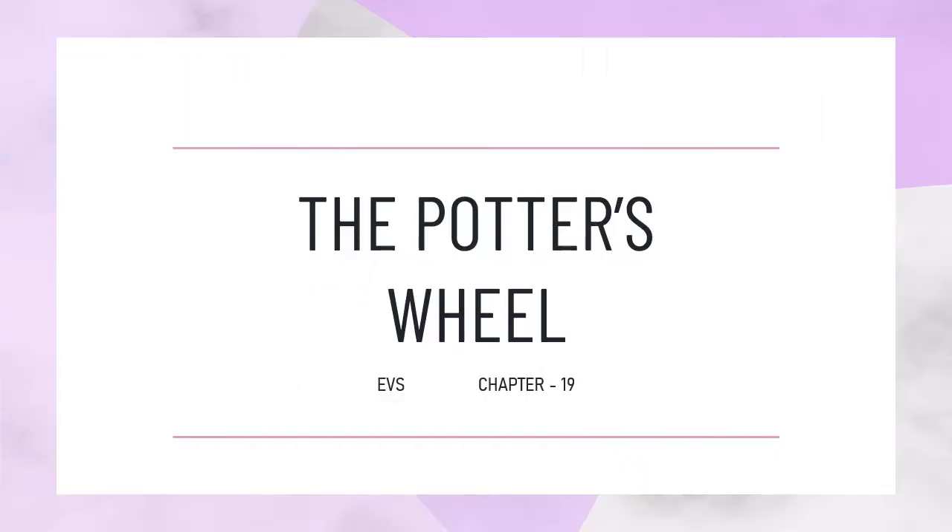Hello students, today we are going to learn chapter 19 of Iveos. The name of the chapter is The Potter's Wheel.